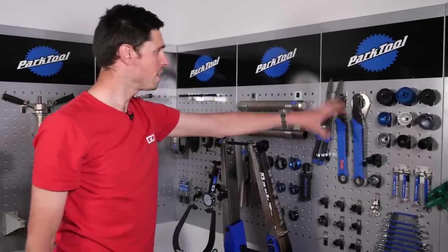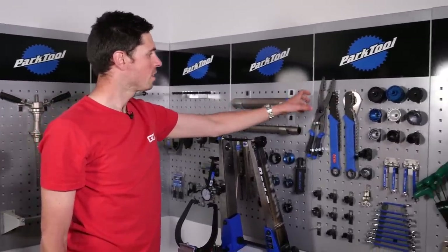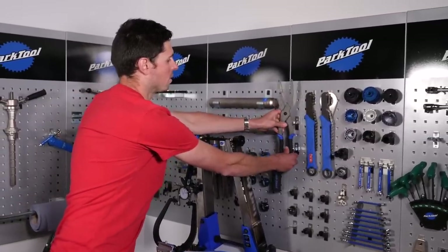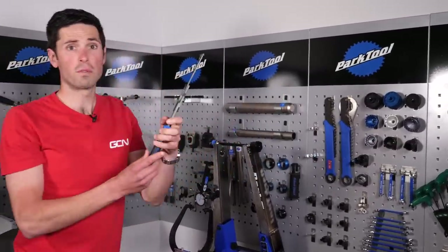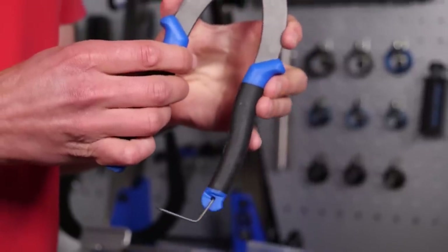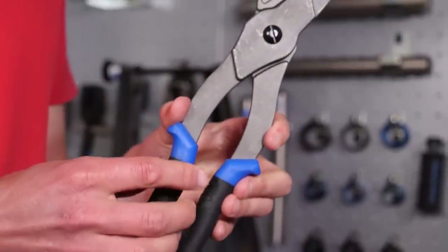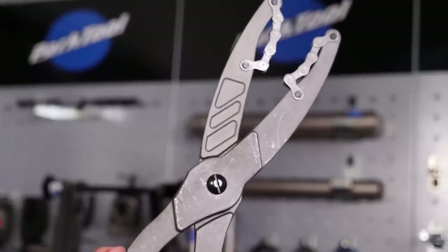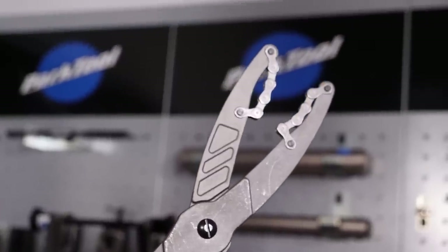Over here we've got three different types of chain whip. These are the newer designs, the plier ones. These come like this and are used for removing your cassette. As you undo the lock ring, you need to hold the cassette in place because the freewheel will enable it to turn. These you could clamp over, hold it together, and your cassette goes in the middle there. That'll stop it turning around. Nice and simple.